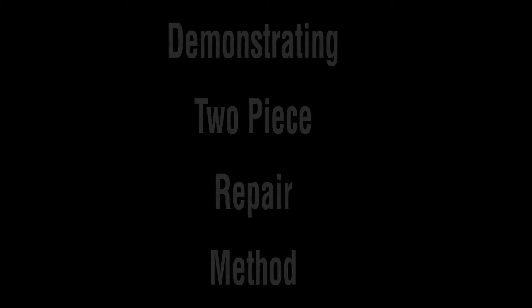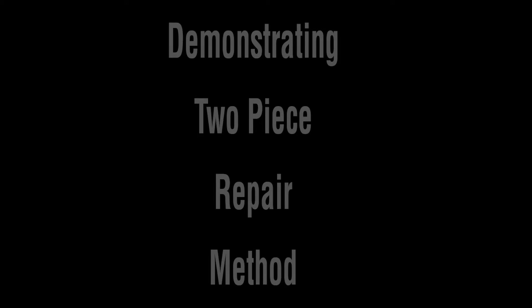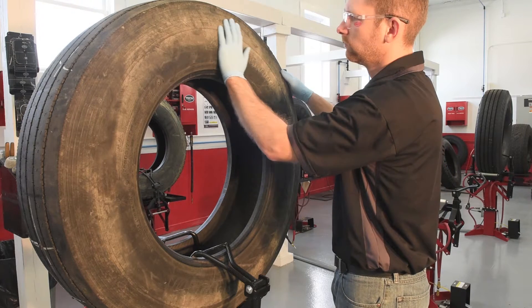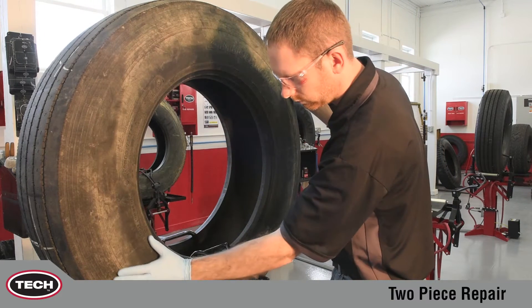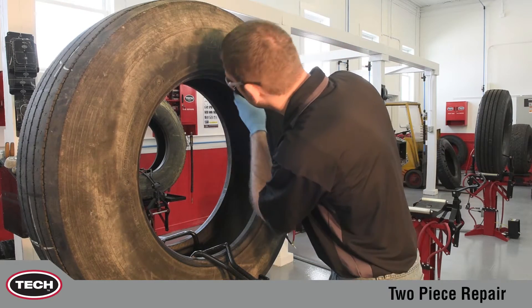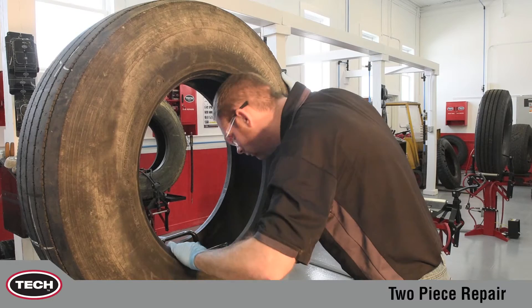This demonstration will feature the two-piece stem and repair unit method for crown injuries. The following procedure should be followed when repairing all steel radial constructed tires. Careful inspection is of major importance to ensure a properly repaired tire. Thorough inspection will help prevent returning an unsafe tire to service.